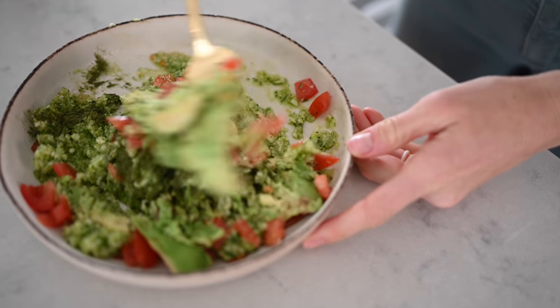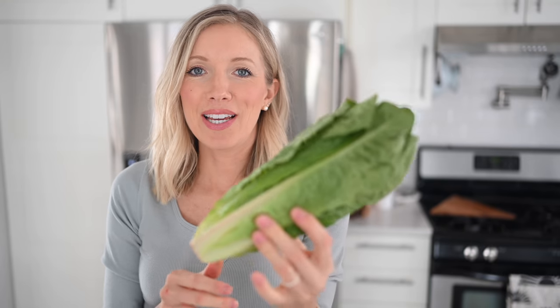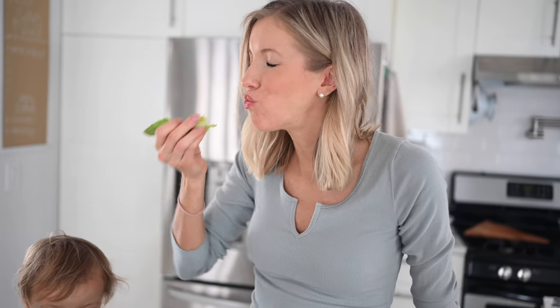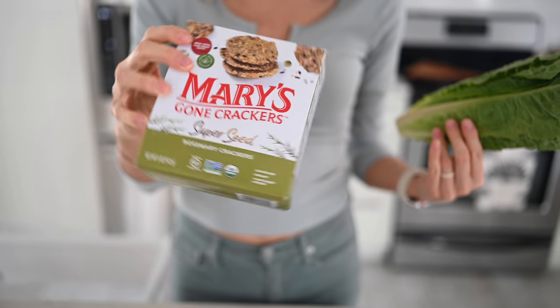Even if you have the healthiest, lowest-fat, cleanest dip on the planet, tortilla chips are where it always gets you — they're super high in oil and salt. So what we like to do is take Ezekiel tortillas, slice them into triangle shapes, and throw them in our air fryer or oven to bake into crispy homemade oil-free chips. Another low-cal option is romaine boats or using carrots and celery as dipping sticks. For something more crunchy and satisfying, go for Mary's Gone Crackers — these are packed full of super seeds, high in omega-3s, and always oil-free.